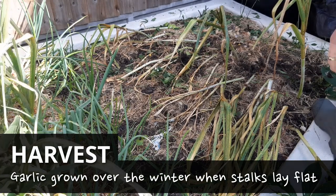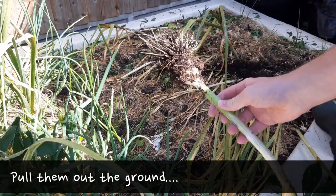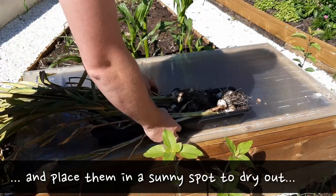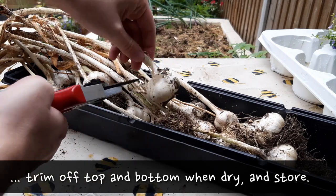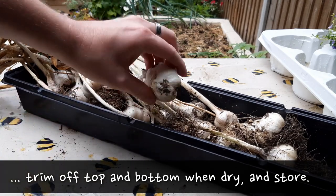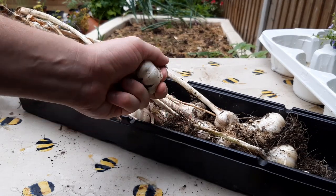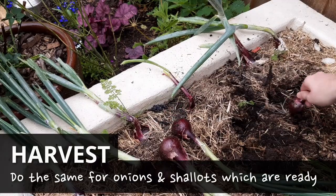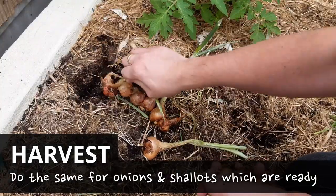If your garlic stalks are laying on the surface like this then they're ready to harvest. Pull them out of the ground and dry them outside for a week or two. Then cut the stalks off and store them in a cupboard. Keep a couple of bulbs to one side for replanting in the autumn. Your onions and shallots may also be ready — do the same as the garlic. Pull them out of the ground and dry them ready for storing.